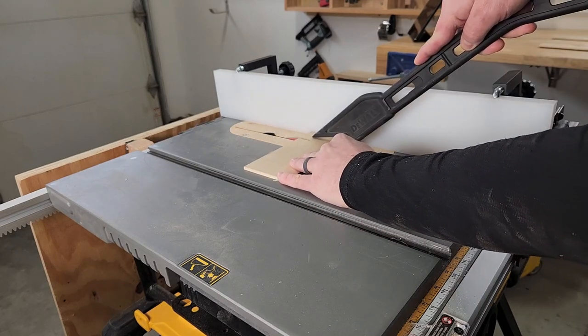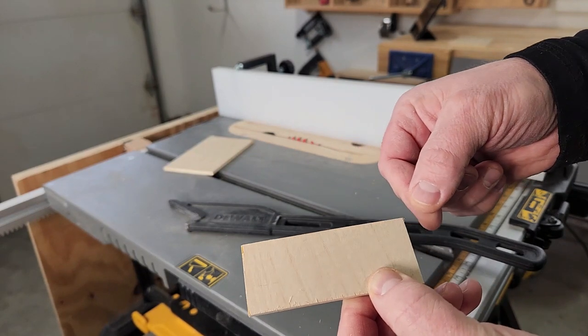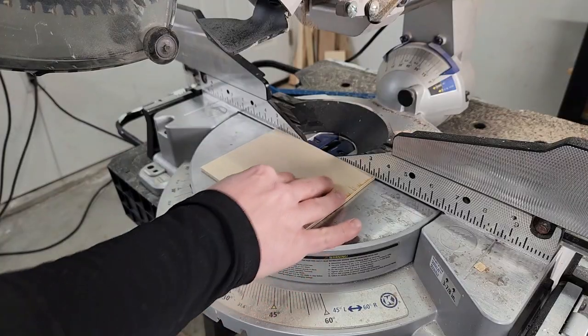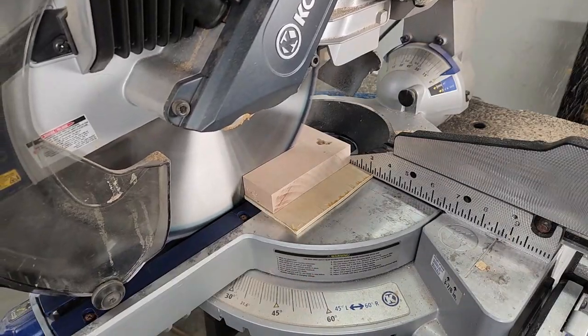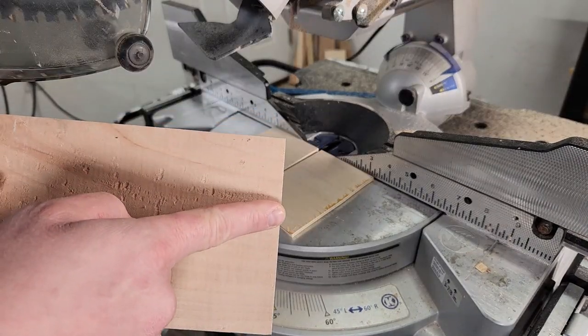Using masking tape can help support the fibers when making a cut and is surprisingly effective at reducing tear out. And my final suggestion to reduce tear out is to use a sacrificial board, which helps reduce tear out by supporting the cut.